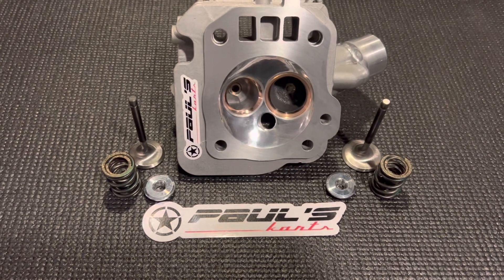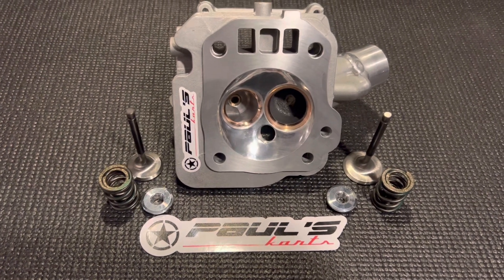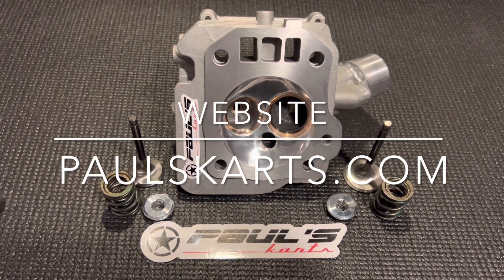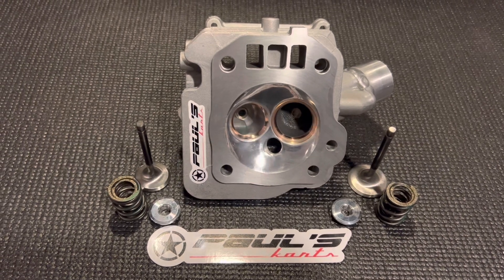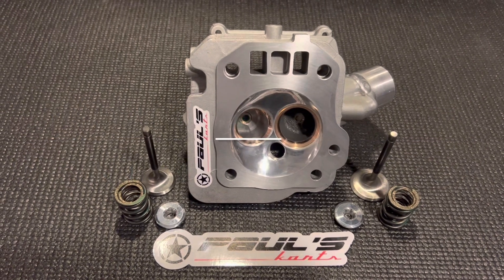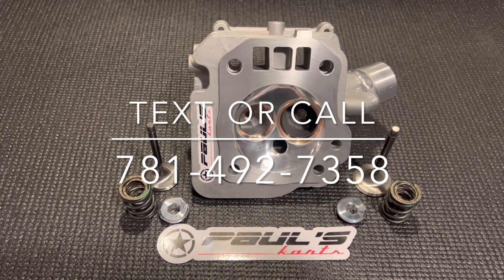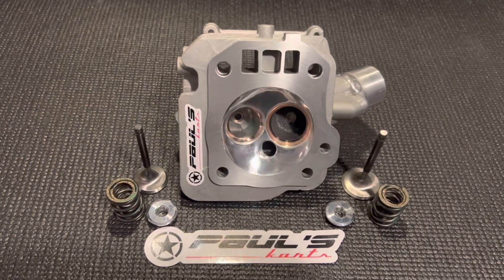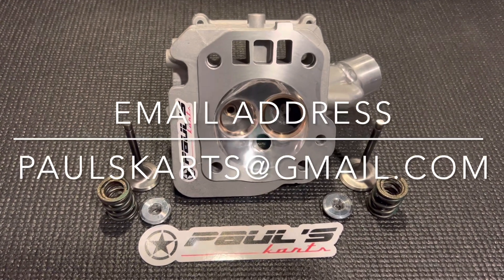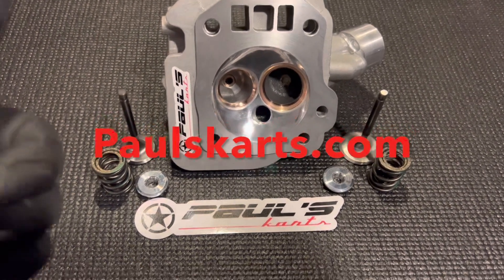This is the Predator 212 hemi head — it's available on the website at paulscarts.com. You can contact us through the Contact Us button on the website, text or call 781-492-7358, or email us at paulscarts@gmail.com. I'm Paul, this is Paul's Carts — hope you guys like this head. Until next time, have a nice day!